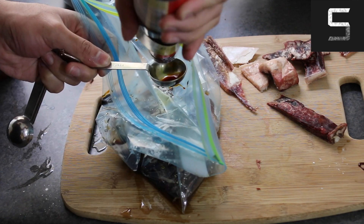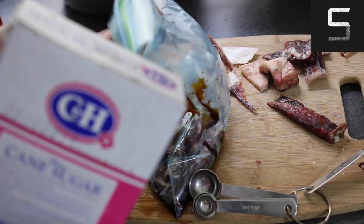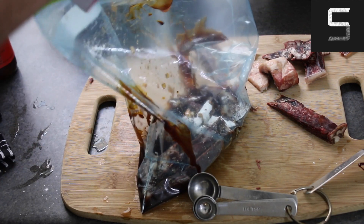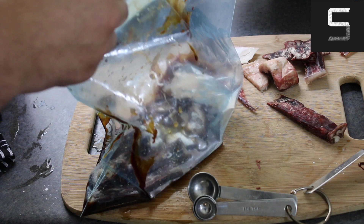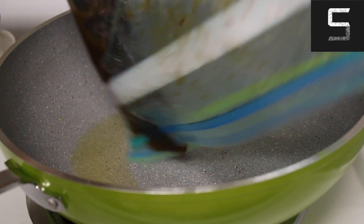Followed by some Kecap Manis and then some soy sauce, and then I added some oyster sauce. Once that was done, I went ahead and added some sugar in the form of white granulated sugar. Followed by that, I added a little bit of olive oil, and that's the end of the marinade. All you've got to do is seal it up, mix it, so that everything is combined well, and then put it in the fridge for a couple of hours.